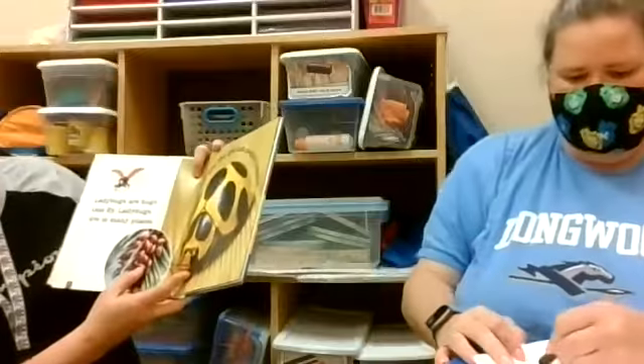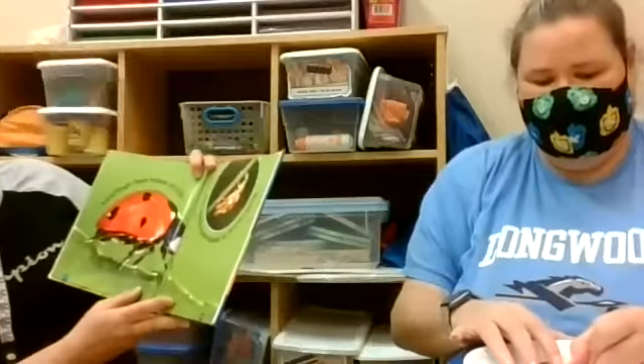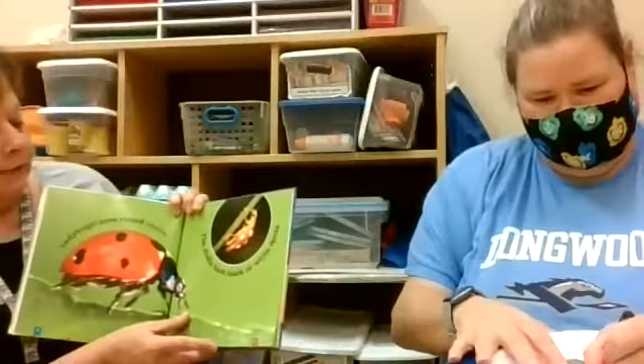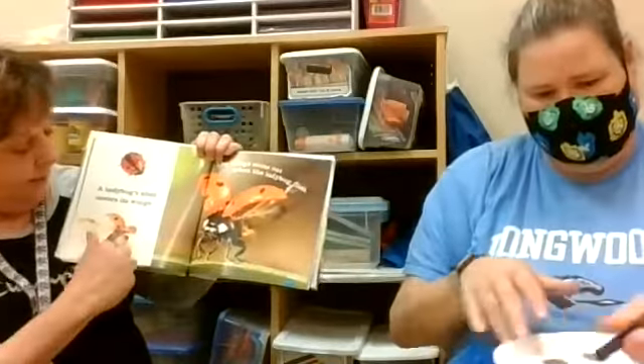Ladybugs are bugs — that's why they fly to many places. Sometimes they even get into your house. Have you ever seen them on your house? They like to sit on your windowsills. I think they're supposed to be good luck if they come inside. Ladybugs have round shells — round, just like half of a circle — and the shells have black or white spots. There are different kinds of ladybugs out there. And ladybug shells cover their wings! I always thought those were their wings — no, they have wings underneath their shell that they use to fly away.